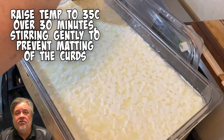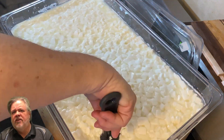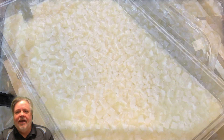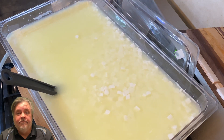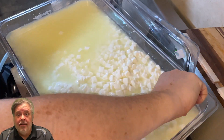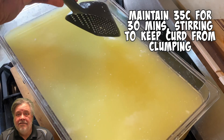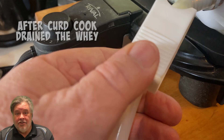Now we're going to raise the temperature to 35 degrees Celsius over the next 30 minutes. You don't have to stir constantly - every few minutes give a little stir just to prevent the curd from matting. As you let it rest, the curds will settle underneath the whey and you'll mostly see whey on top. Keep giving it a stir every few minutes, then once we hit 35, cook the curd for another 30 minutes, stirring occasionally, then we'll drain the whey.